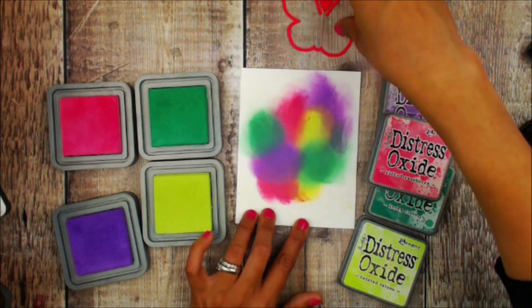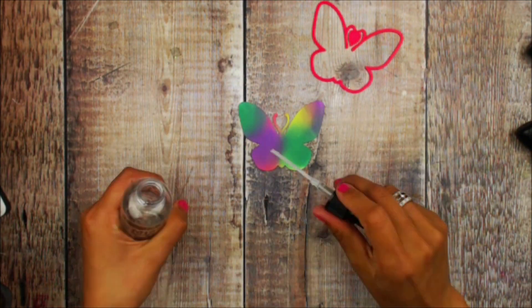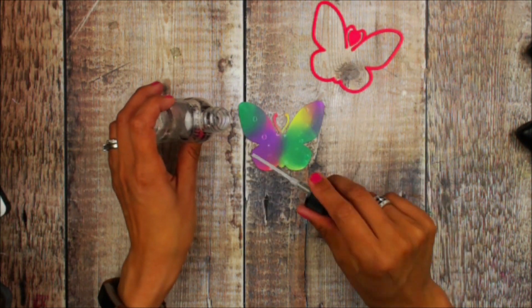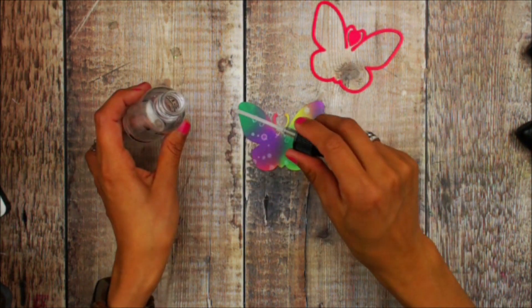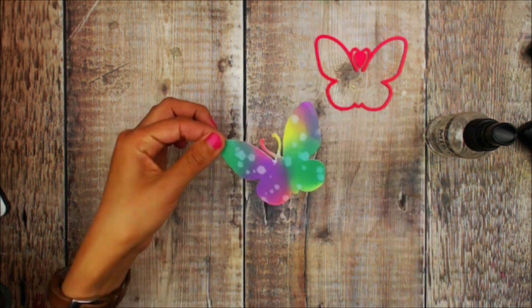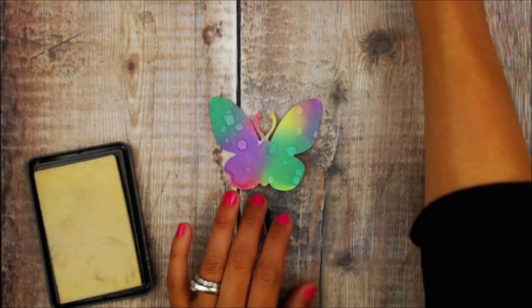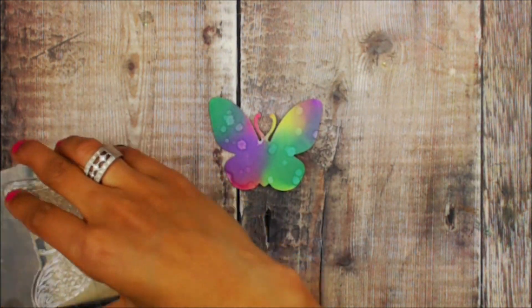Once I have enough of the colors onto my cardstock, I'm going to die cut it. I really love how this die cut — it is really nice and clean and thick. I'm going to add some water to that distress oxide and then use my heat tool to set those splatters.